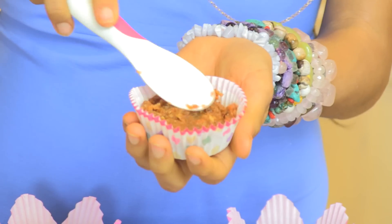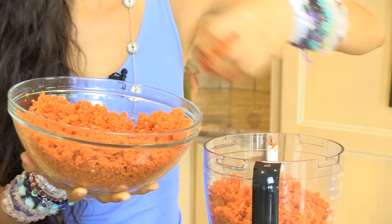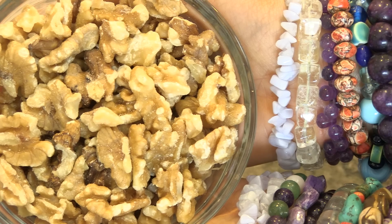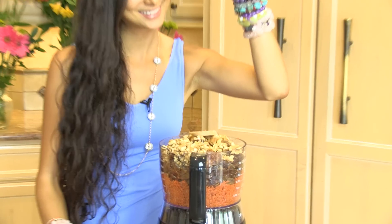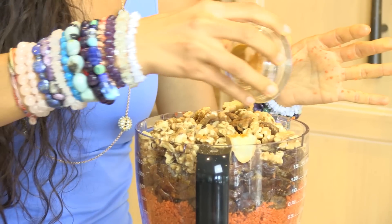For the base of these carrot cupcakes you will put into the food processor two to three cups of finely shredded carrots, one and a half pounds of dates, half a cup of walnuts, cinnamon, a fresh slice of ginger — or if you can't find that you can always use dried ginger — and as a special touch, turmeric.